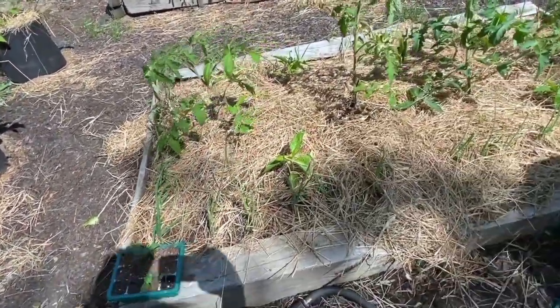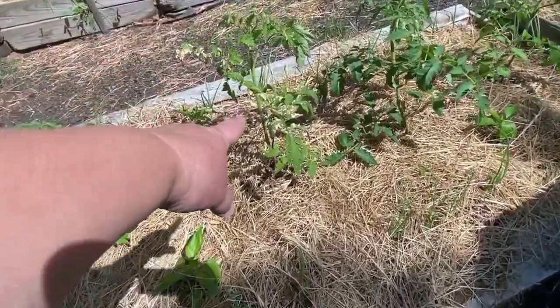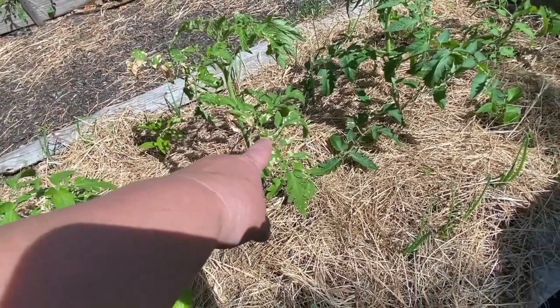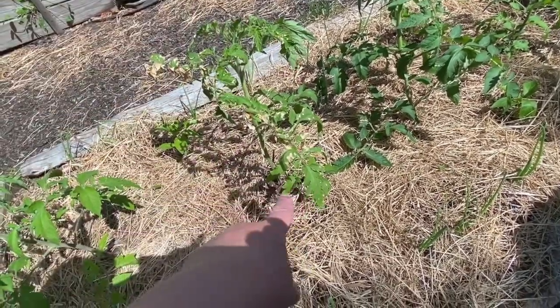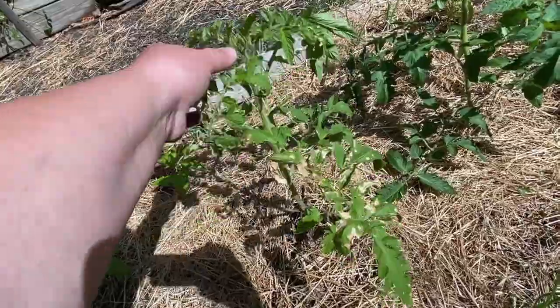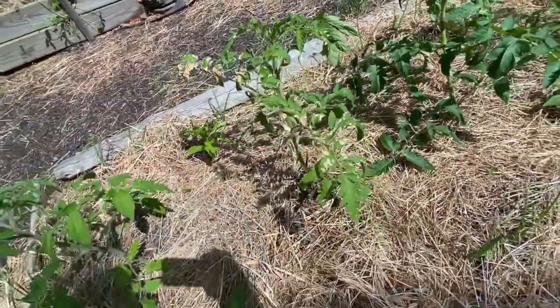In this bed here, I've got tomatoes. That one got burned by the sun. We were watering and my granddaughter was helping, and I think one of us — I can't say it was definitely her — ended up spraying this plant and it got burned by the sun. So that's what all this is, but it'll grow out of it. It'll be fine — the top is good. It'll grow out of it.